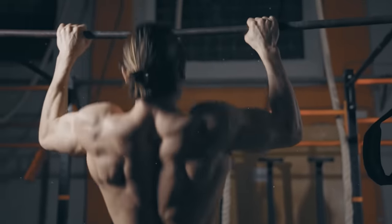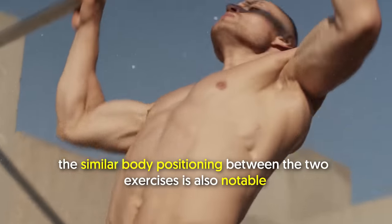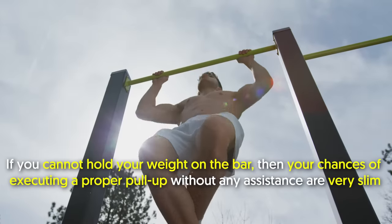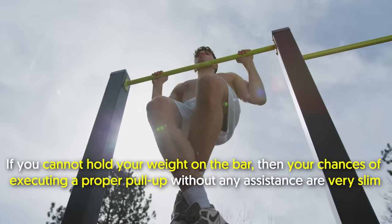Besides the similar muscles worked by passive hanging and pull-ups, the similar body positioning between the two exercises is also notable. Essentially, the dead hang is the starting point of a pull-up. If you cannot hold your weight on the bar, then your chances of executing a proper pull-up without any assistance are very slim.